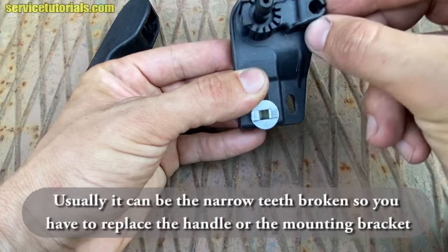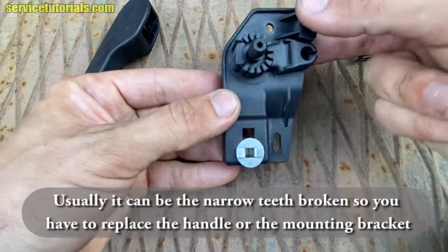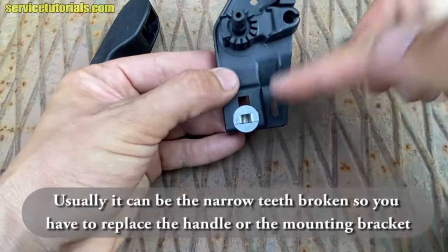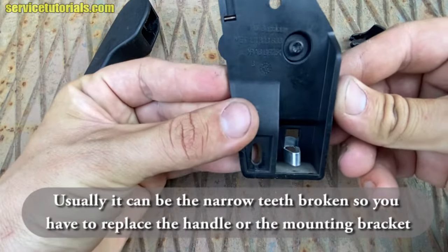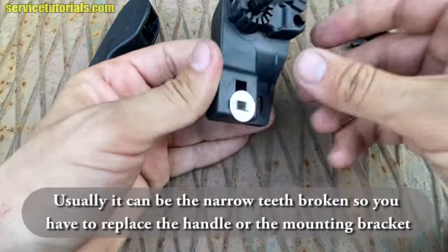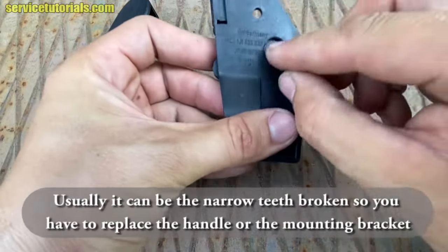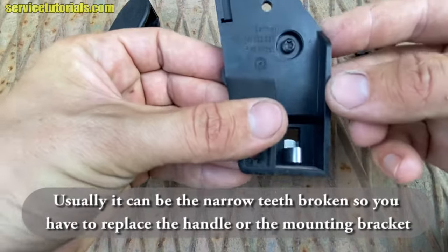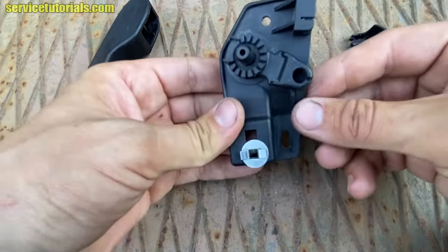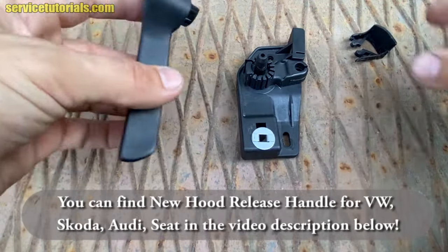Usually it can be the narrow teeth broken, from the mounting bracket or from the handle, so you have to replace the handle or separately the mounting bracket. You can find the handle and mounting bracket in the video description below. You can also remove that plastic part using a T20 Torx, but you cannot find that piece separately — you just have to buy the mounting bracket.